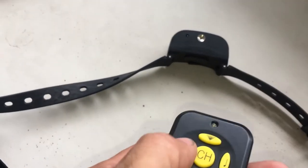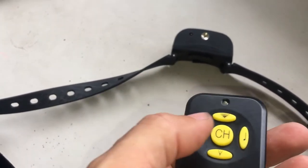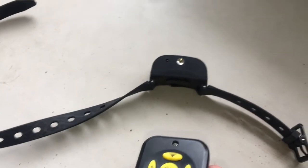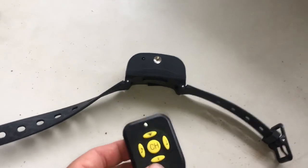When that's facing the dog, I can use the remote control. This will act as a warning. But if I want to press the spray, I can either set it to a small spray or a big spray — there you go.